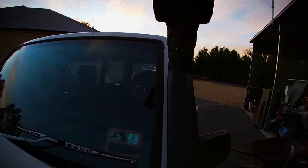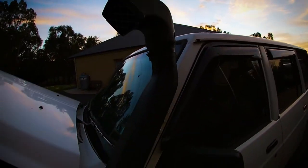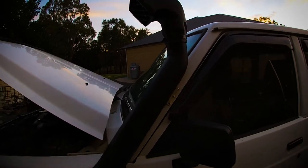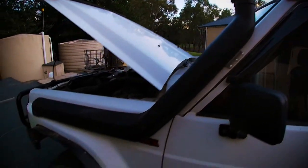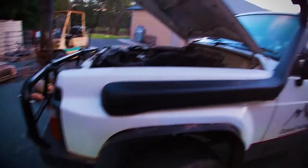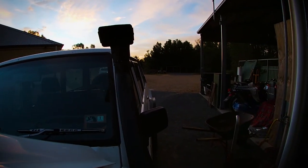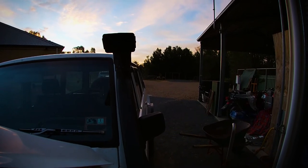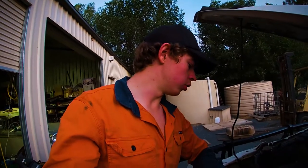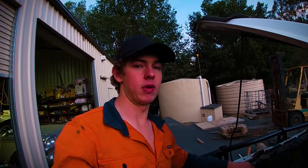It's the next day. We have the snorkel head on — it's attached to the A-pillar of the car here, looking pretty smart, a bit dirty at the moment. The main bit of the snorkel install is done. What we've got to do now is attach the snorkel to the air box and make sure everything's watertight.